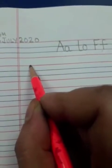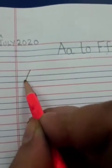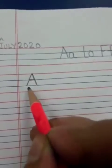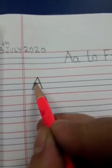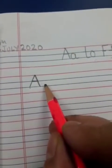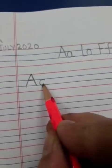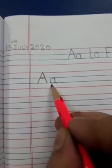Now, we will start from the second line. From the first red line, we are going to make a capital A like this, touching the second blue line. First slanting line, second slanting line and one sleeping line here. And to make a small a, we are going to make a curve between these two lines and a standing line. This way you are going to write A.